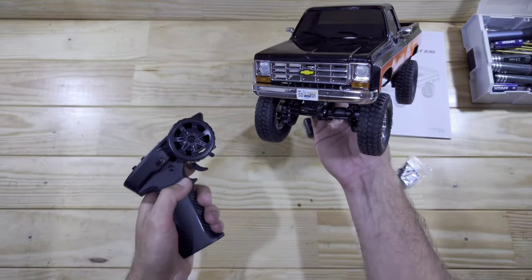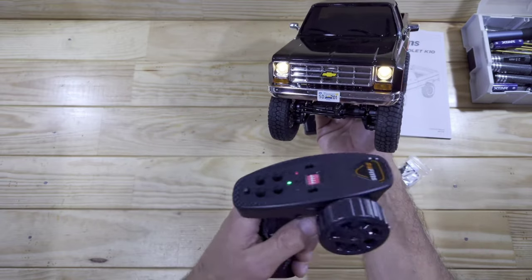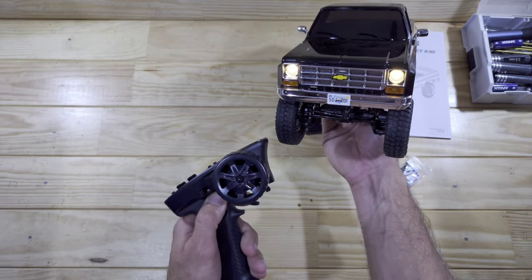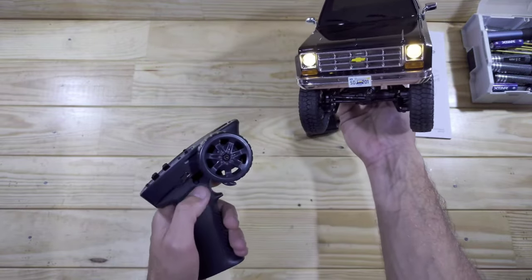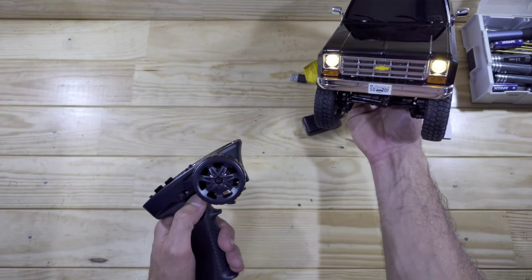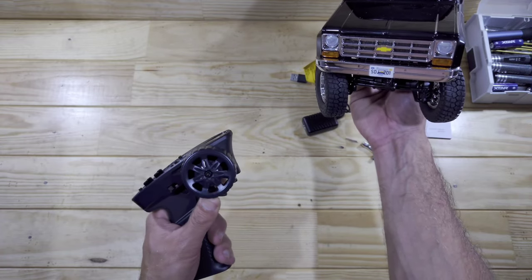The car is powered on — let me first show you the lights. Channel number four is for controlling the lights. Press it once and you will have your headlights including the indicators. Press it again they will go a little bit brighter including the indicators and of course we've got some tail lights. Press it again we've got the hazard mode. Press it again and you will only have the indicators, and then everything is off again.